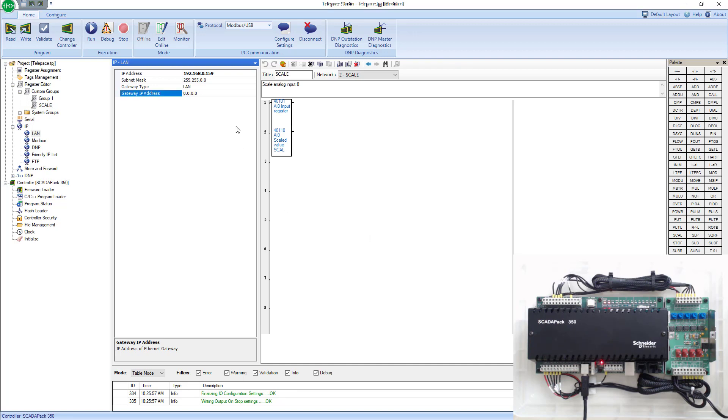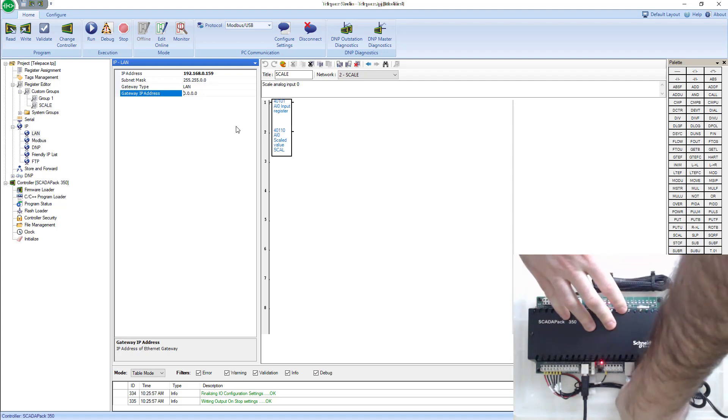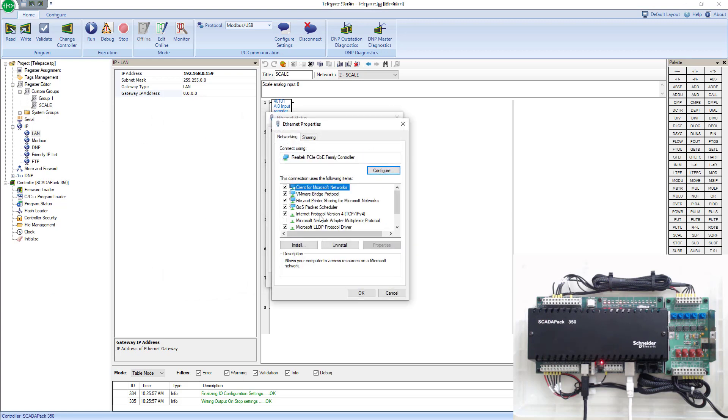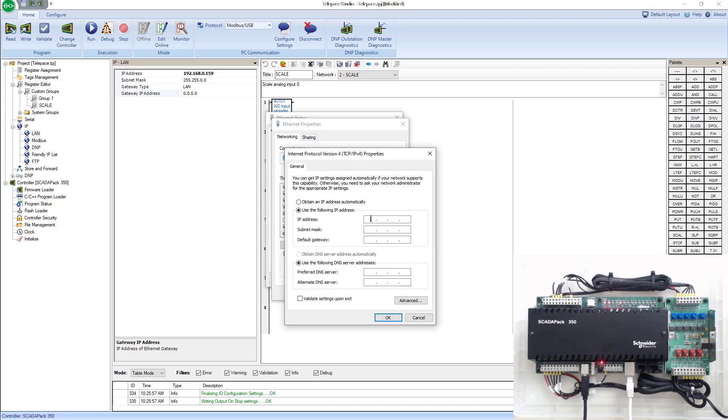Next I'm going to go ahead and plug my SCADA pack into my computer over Ethernet. Once I've done that, I'm going to go into my computer NIC card settings, go to Properties, and under Internet Protocol Version 4, open that up and give my computer a static IP — an IP on the same network as my SCADA pack but a different IP. The subnet and gateway I'll just leave as is.